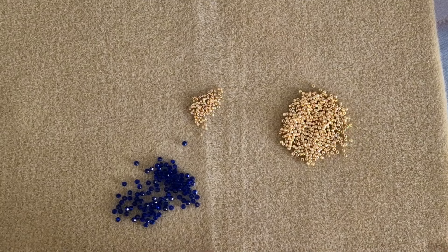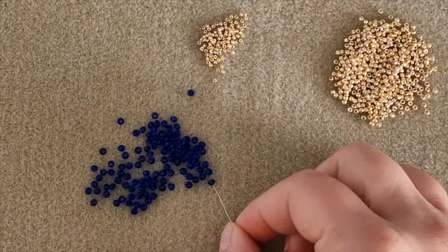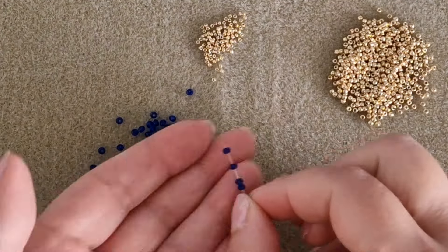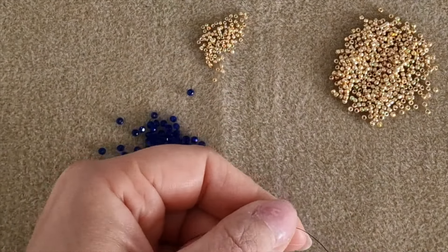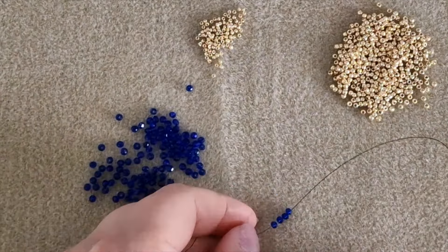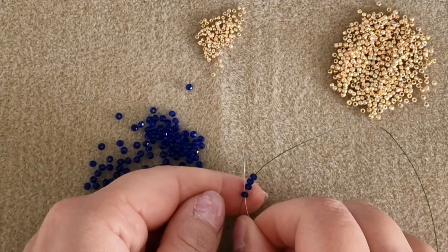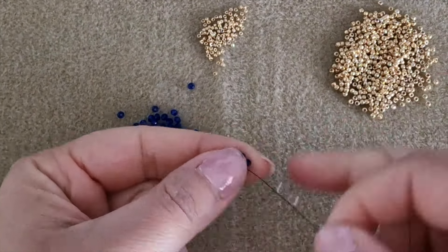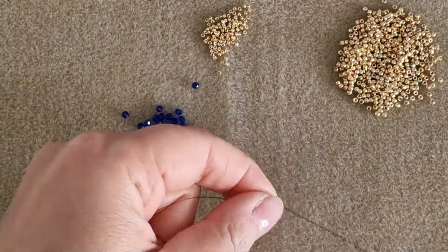Let's get started. We have to begin with the classical module of the right angle weave technique — the first cross. Pick up four rounded beads and bring them to the end of the thread, pass through the first rounded bead and pull the thread. Pass again through the whole sequence to make the cross stronger.